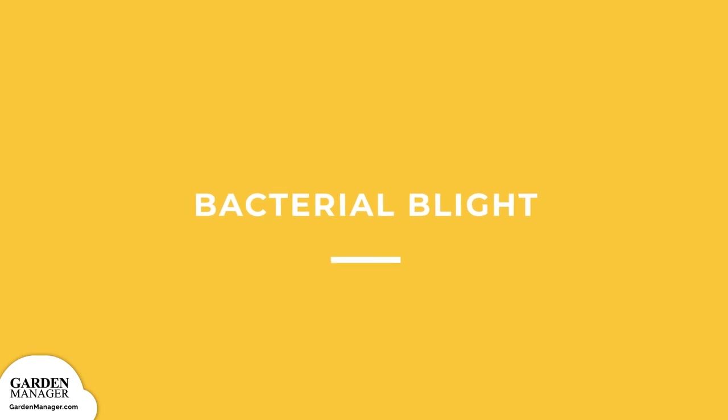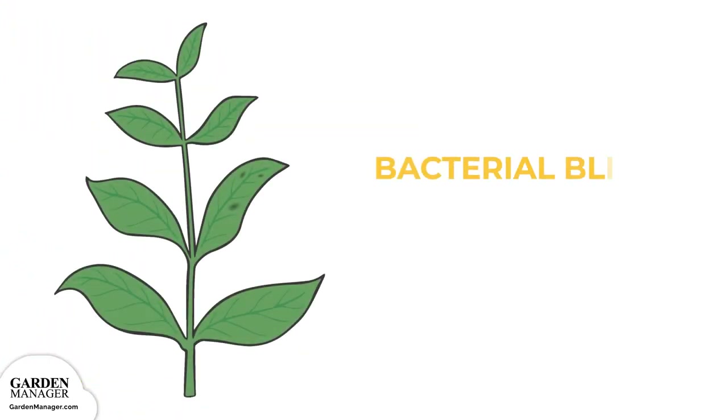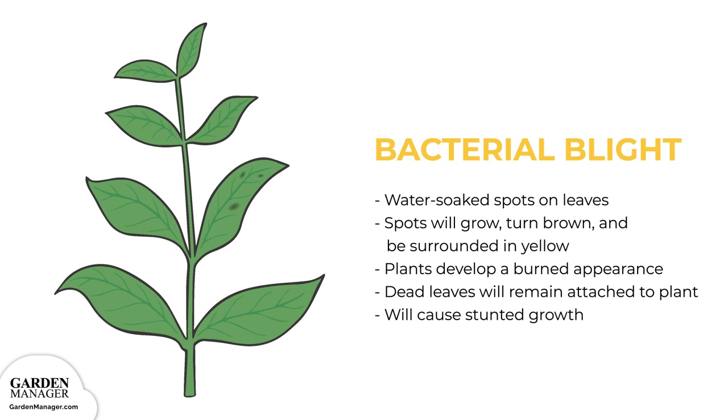Bacterial Blight. A disease that causes water-soaked spots to appear on leaves. Those spots will grow and turn brown, while also being surrounded in yellow. When the lesions come together, plants develop a burned appearance. At this point, any leaves that die will remain attached to the plant. Bacterial Blight will also stunt the growth of plants, and it can be spread by water, wind, animals, or people.